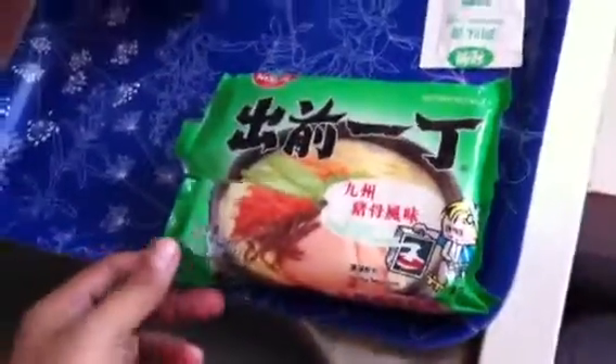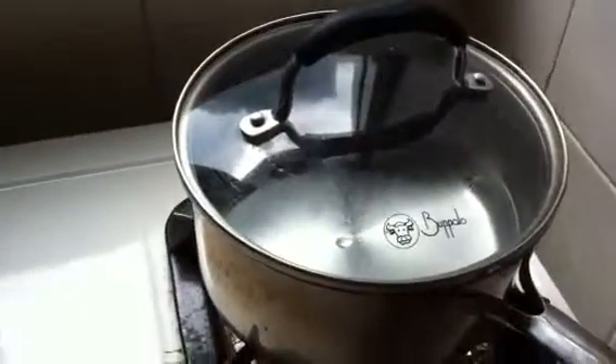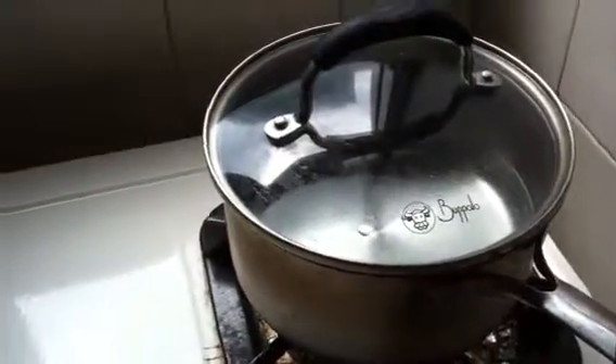So, to make noodles, you just prepare boiled water and make sure that the water is boiling already. And then you just add the noodles once it's boiled already.